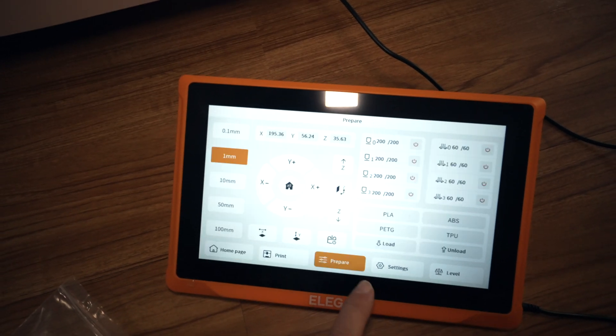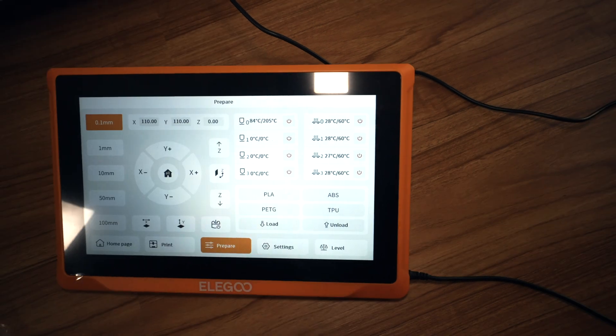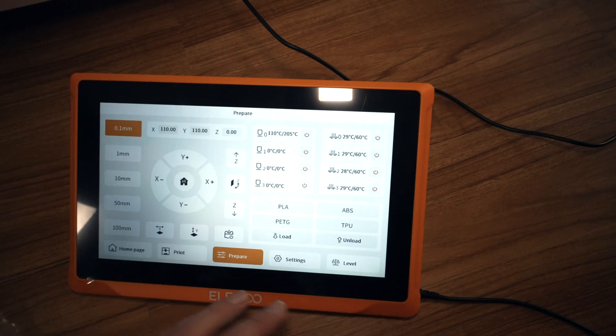For the next part, let's click on prepare, preheat PLA. All of our build plates are preheating, but I'm not sure which one it's going to be printing on, so I guess we'll let them all warm up for now.